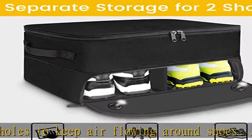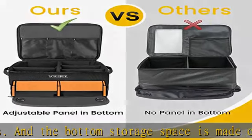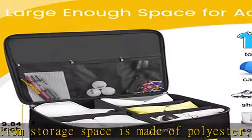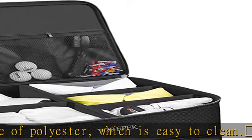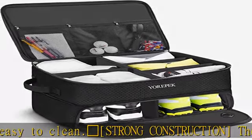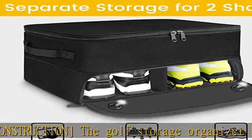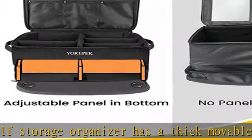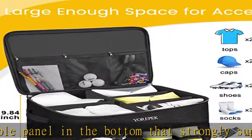Enough storage space: the golf equipment organizer has three storage sections used to keep golf accessories together, such as golf balls, golf tees, golf brushes, score cards, gloves, socks, shoes up to size 11, towels, shirts, caps, etc. It also allows storing other needed things for travel or other outdoor activities.